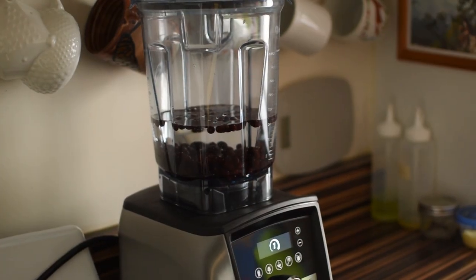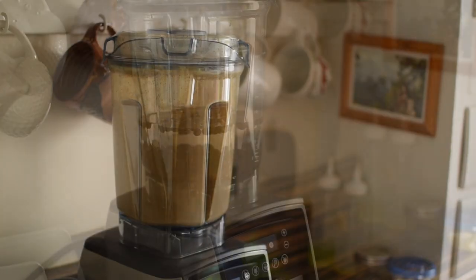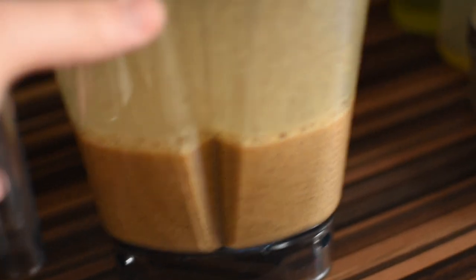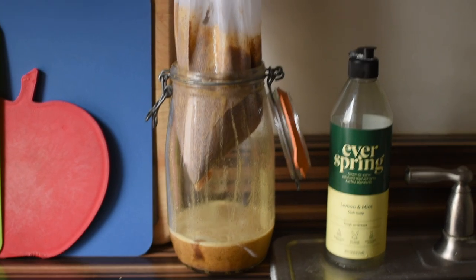I'm just going to blend this on the drink setting until either the setting is done or it looks completely pulverized. I think this looks pretty well ground — I don't see any chunks in there. So now we strain it through a fine mesh bag. If you have a nut milk bag you can use that; this is just a produce bag, which should work fine. Now we just let it drain.